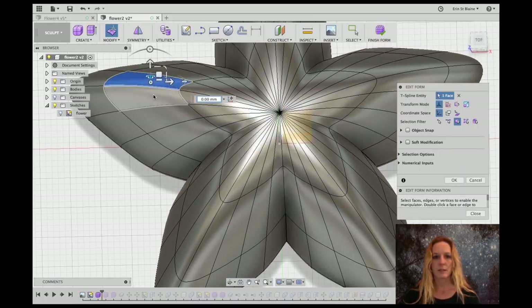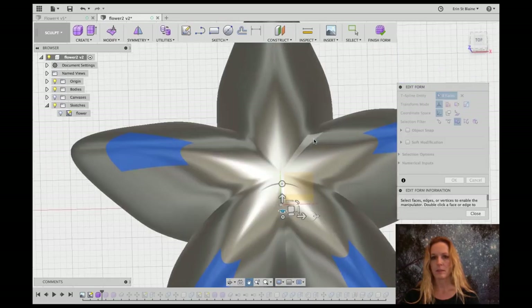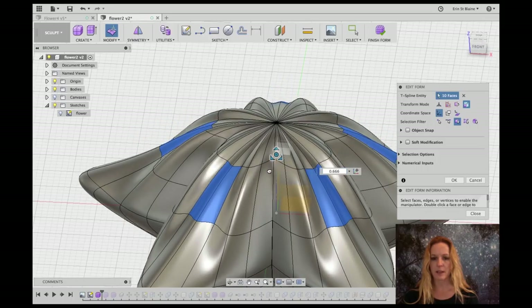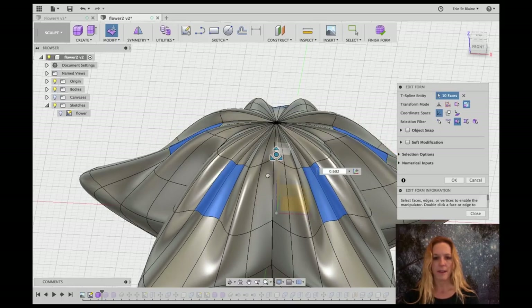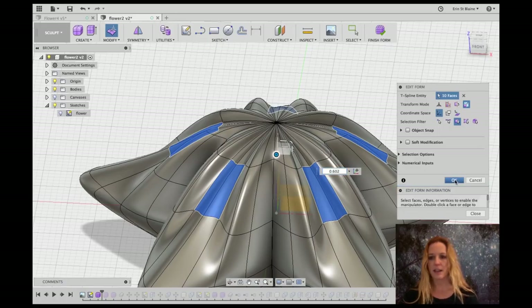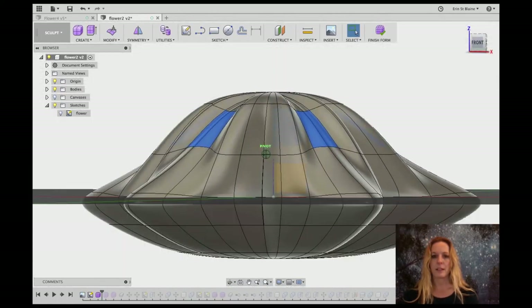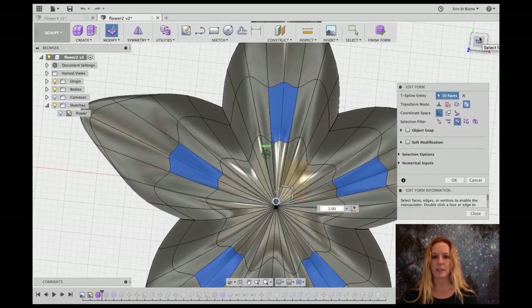We're just going to pull these down a little bit. Let's try scale — let's see what happens if we scale them in a little bit. Oh, that looks pretty! It's making this really nice textured, layered surface on the top of the flower and giving the edges a little bit of a curve. I think that looks really nice. There are a lot of different options in that dialog box you can play with: different kinds of space control, transforming modes, and you can select vertices, edges, or faces. It's really fun to play with all those because you get different effects every time.